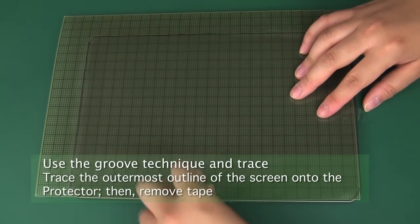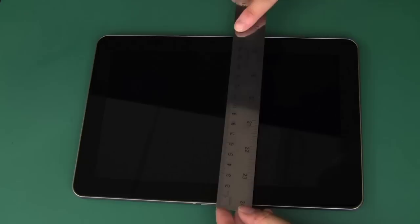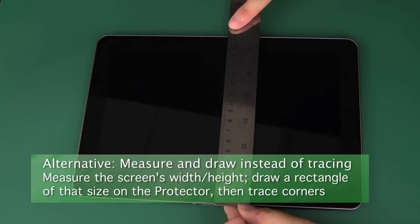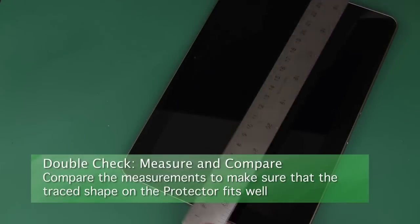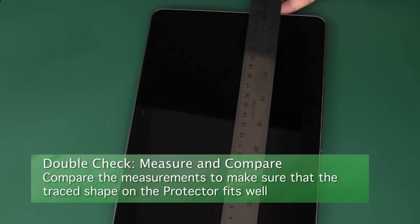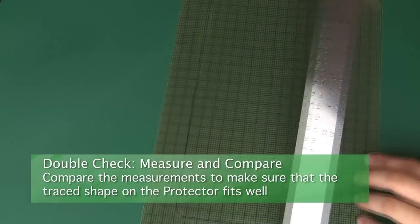You can then take off the tape and remove the protector from the screen. If you have a difficult time tracing the screen's major width and height dimensions, another option is to measure the glass area of the screen with a ruler or tape measure. Then subtract half a millimeter from each dimension and measure out and trace a rectangle exactly that size onto your protector. Then all you'll have to trace are the corners and the webcam or buttons. Once you have the general outline, try to compare it to the screen and make sure that it looks correct in all dimensions, using a ruler or tape measure if needed.